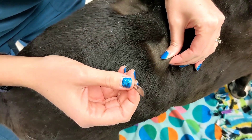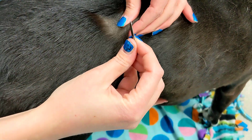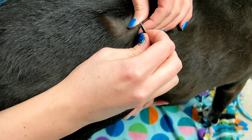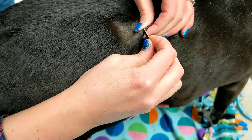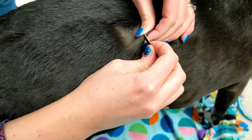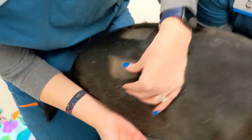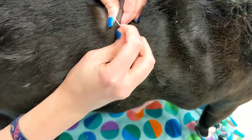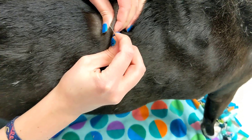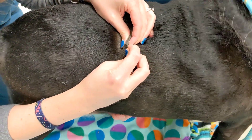We're going to pinch the skin nice and tight. What that does is if he's got any sort of parasites, they're going to come up to the surface. And we're going to scrape — we don't want so much pressure that we slice into the skin, but we want enough that we're getting those skin cells. We're going to scrape until we get what we call capillary blood, which is just a little bit of a blood tinge on the skin.